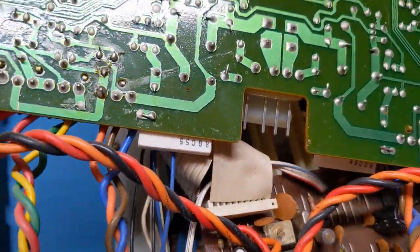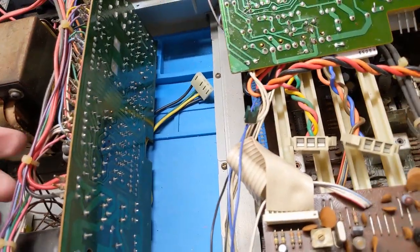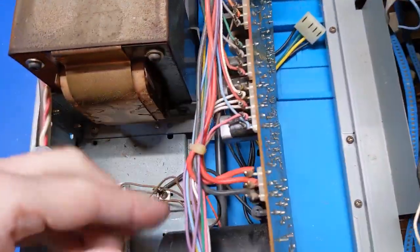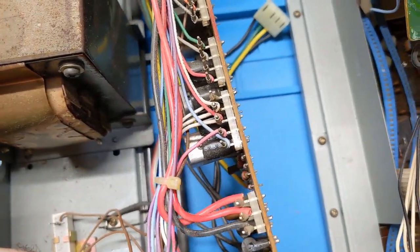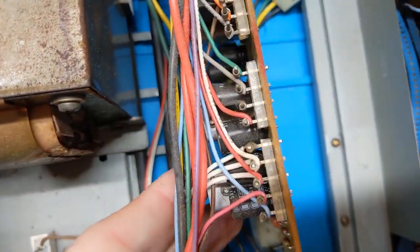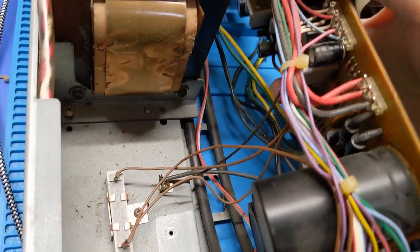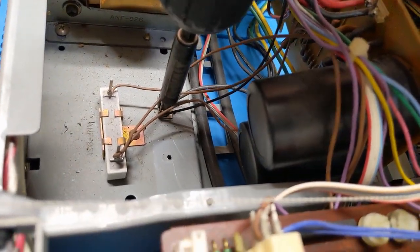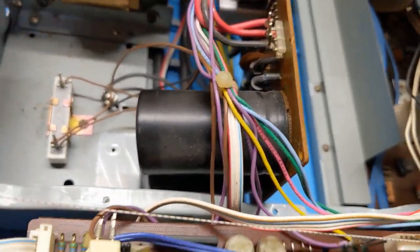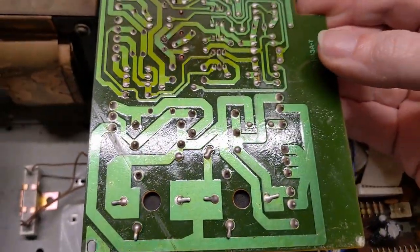There are wires attached to it so I'm going to kind of set that out of the way for now, but that needs attention. I might have to clip some zip ties because I want to be able to swing this up but it doesn't look like I can. The ground lug — that's holding me back — so you gotta go. Now I can swing this guy up and out of the way to work with it.